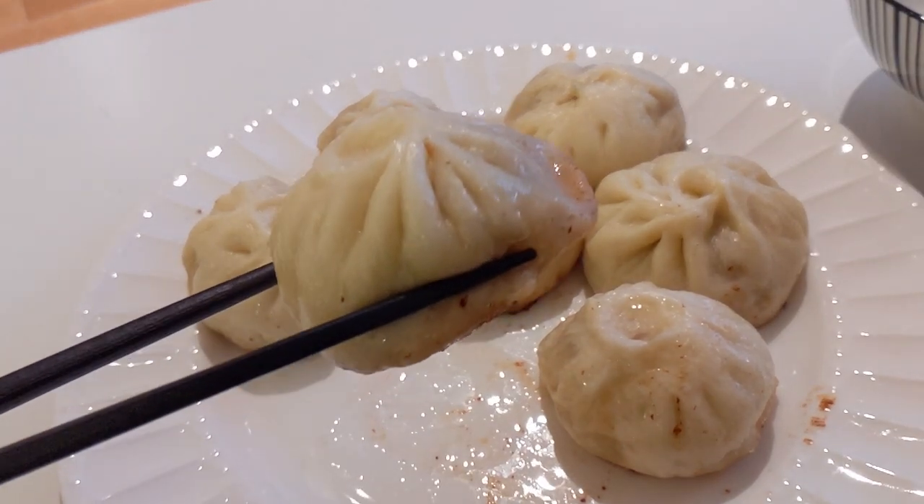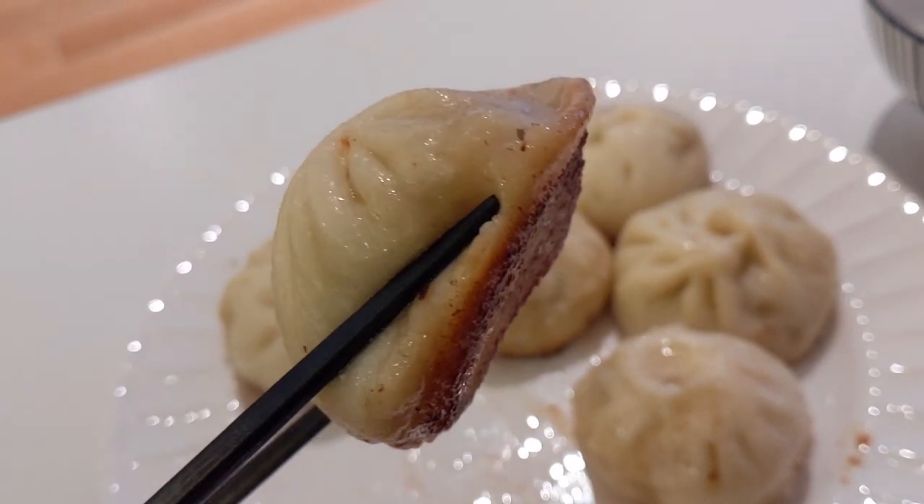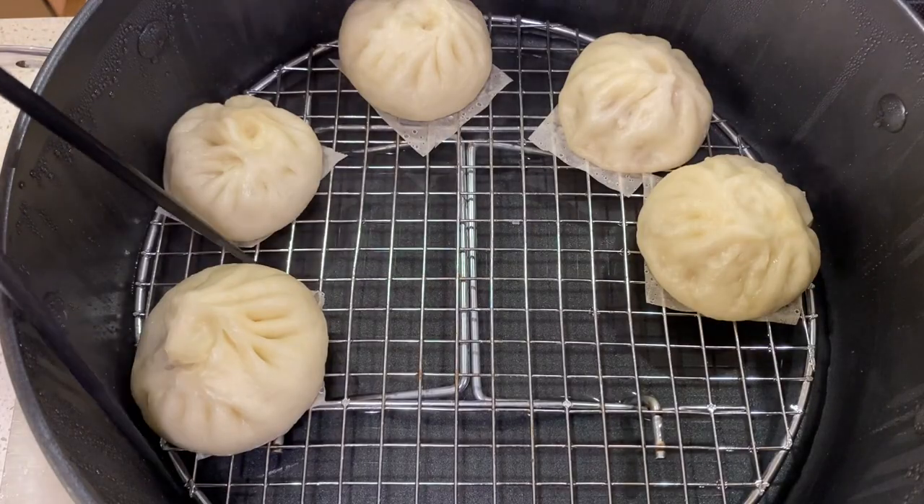Hi everyone, this is Xie. Today I'm going to teach you how to make pork and cabbage bao in two ways: shengjian bao, which is pan-fried, and baozi, which is steamed.